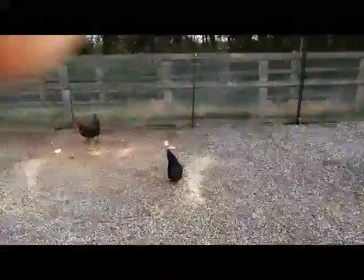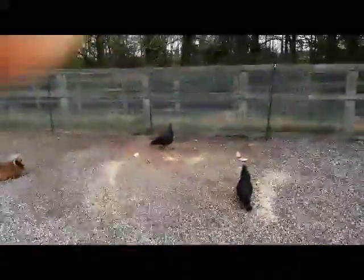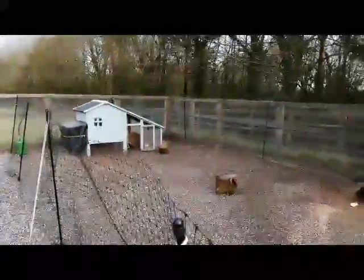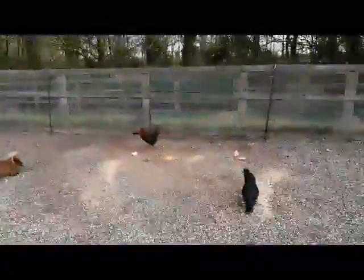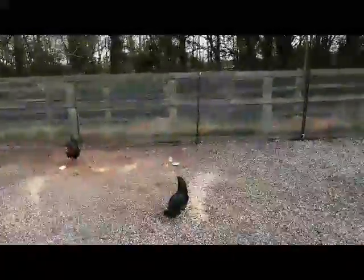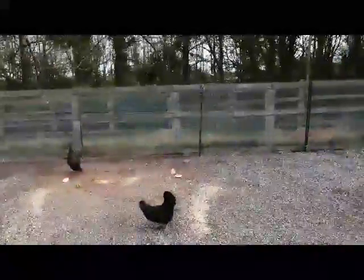I think Pumpkin must be in laying an egg. I got an egg from the Araucana which is Licorice. I didn't have one this morning from Squash. Pumpkin's not out here and she normally runs straight out for food, so she must be laying her egg right now.